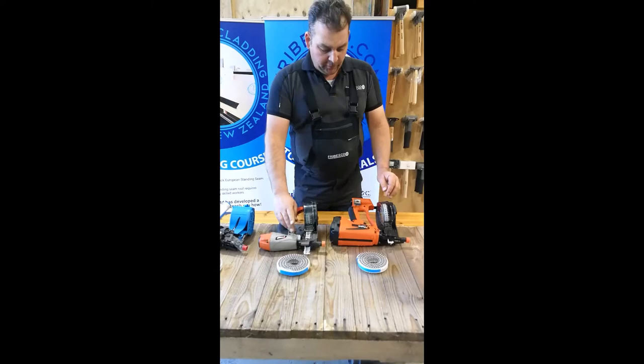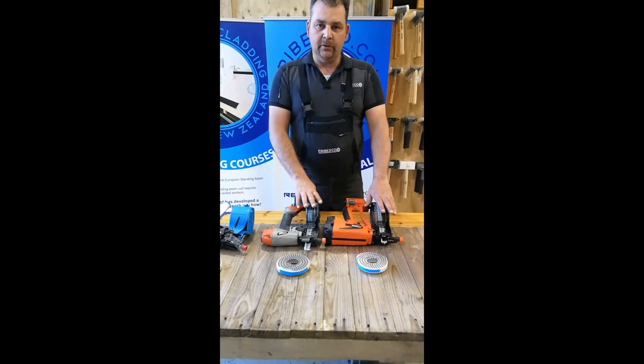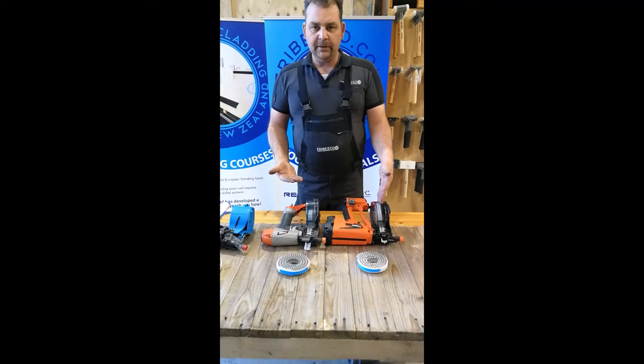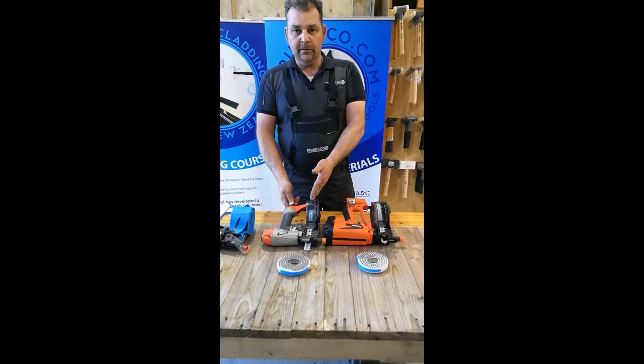Obviously both nails fit in both of those guns — they are both zero-degree nail guns. It doesn't matter if you use screw nails or nails with the chamfered edge; they both fit vice versa into those guns. The reason for that is that if you're a business with multiple jobs of different sizes, you can use the pneumatic one or the battery-powered one vice versa, depending on the size of your job.